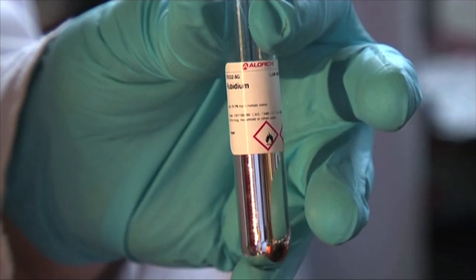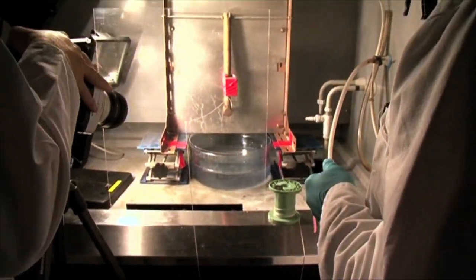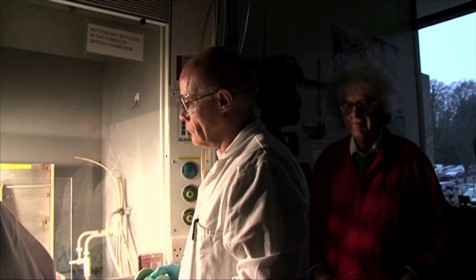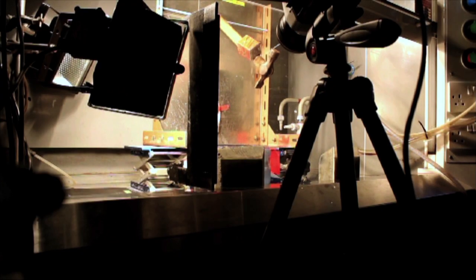So now we're going to show you rubidium, and in this experiment we put phenolphthalein, an indicator, into the water, which has the advantage that it's colourless in mildly acidic water, and pink if the water changes.